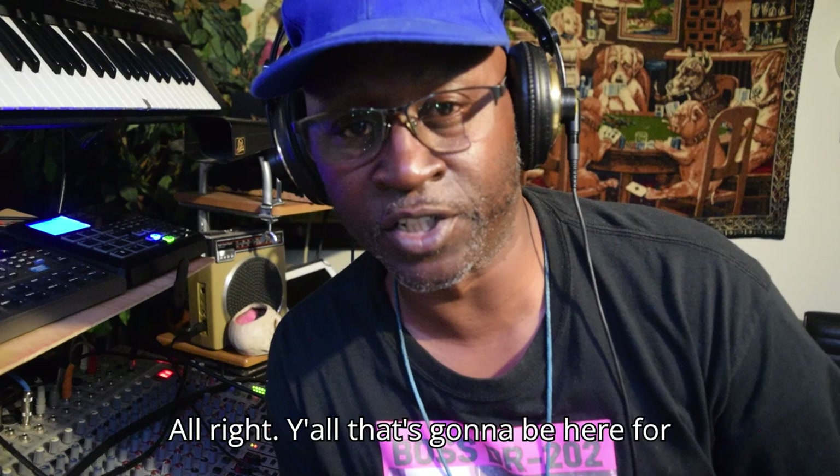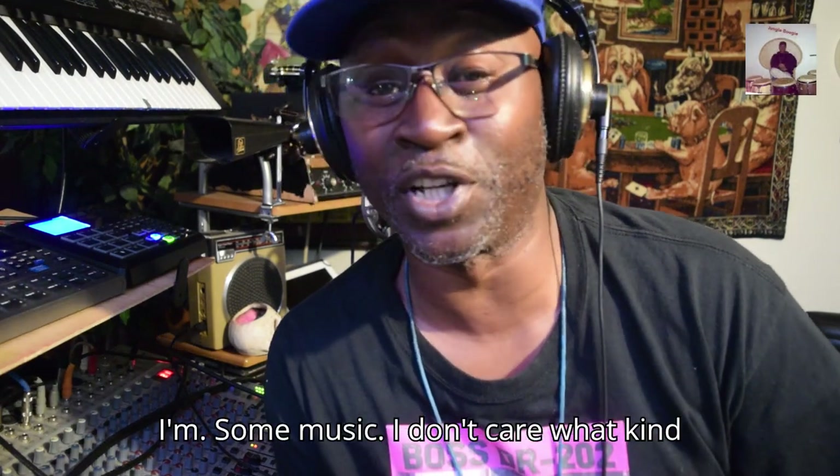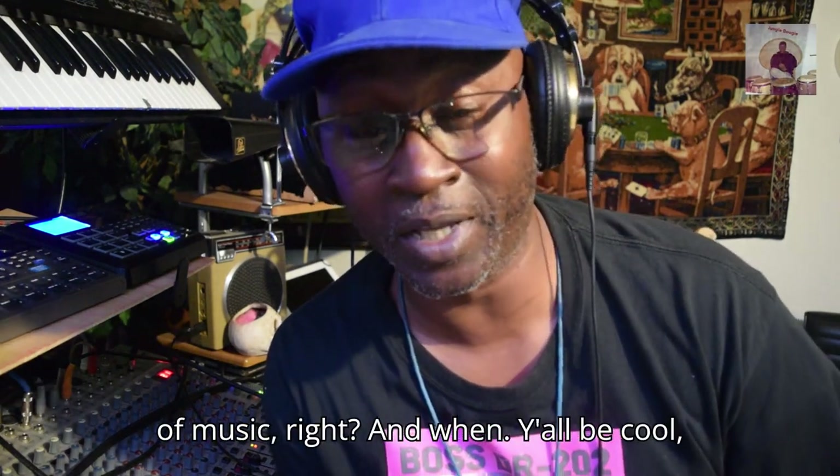All right y'all, hey, that's gonna be it for today. Once again, I'm just putting together some music. I don't care what kind of music it is.